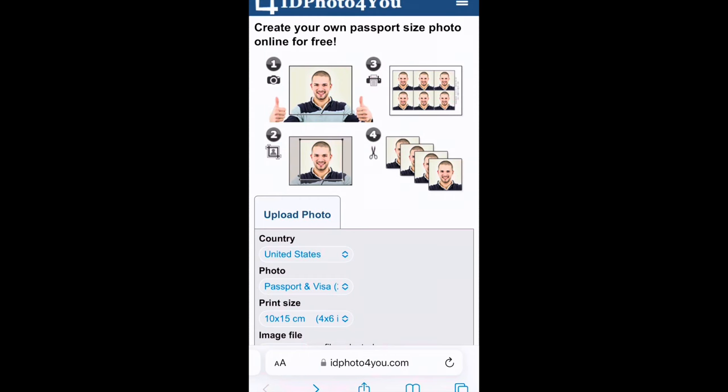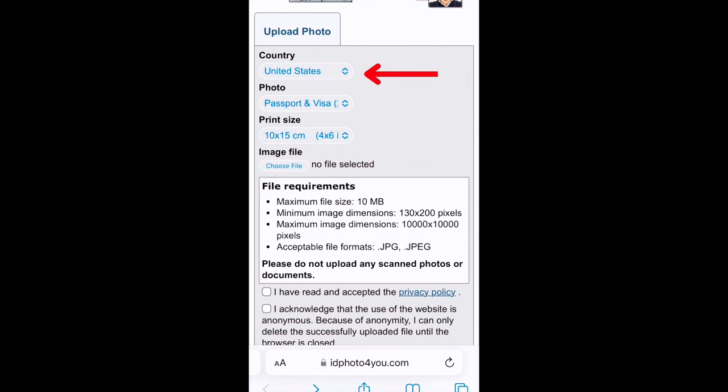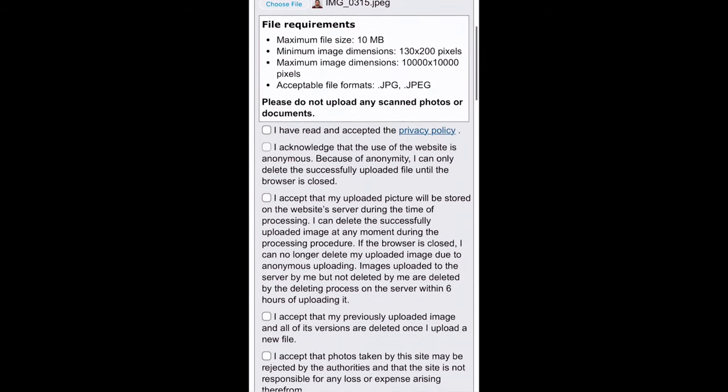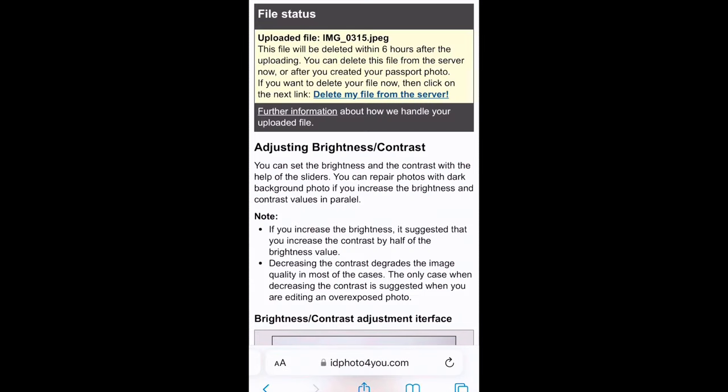Let me walk you through how IDphoto4u works. First, make sure your photo is in the right format — it has to be a JPG or JPEG image file and less than 10 megabytes. Once uploaded, verify that the country is correct, your photo is set for passport and visa, and the print size indicates 10 by 15 centimeters or 4 by 6 inches. Check all the boxes to accept the terms and conditions, then select upload. They have a note indicating your image file will be deleted from the server within six hours after upload, or you can delete it immediately after creating your passport photo.